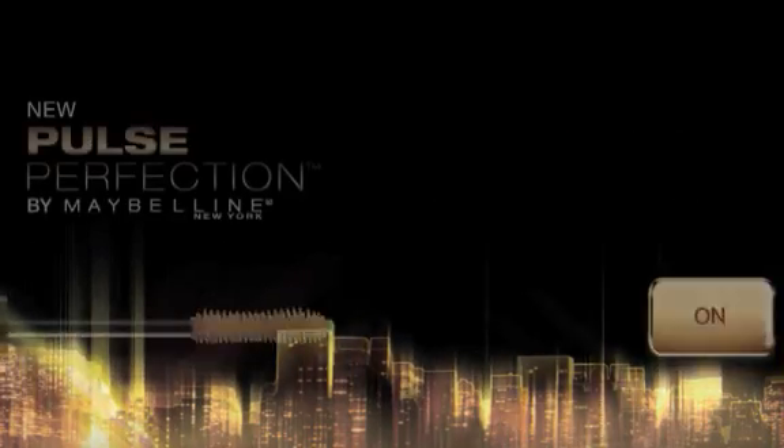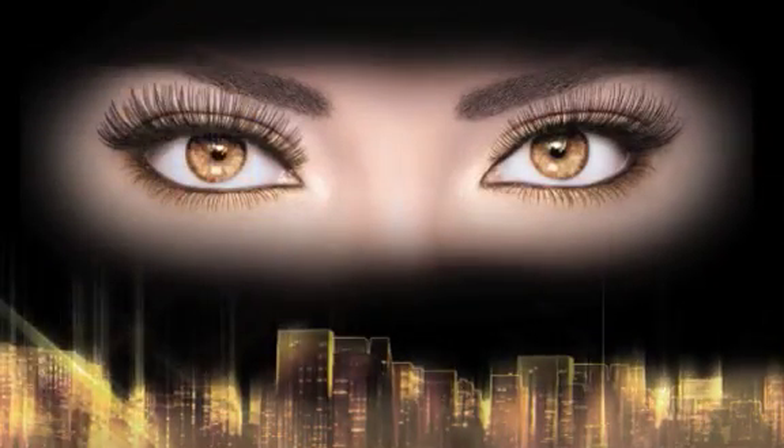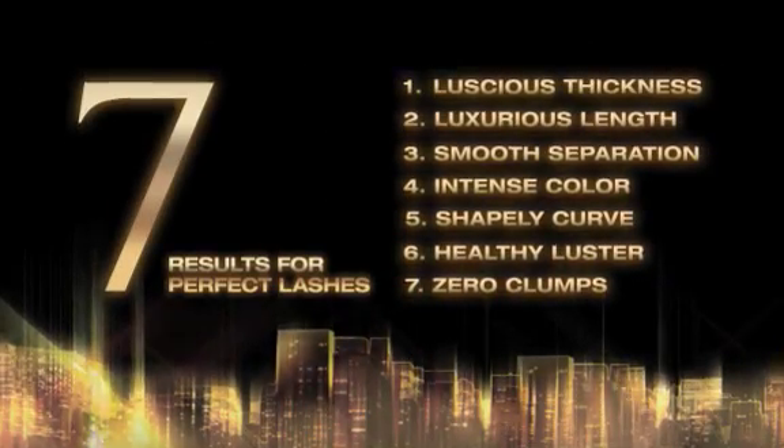Transform lashes to perfection with Pulse Perfection by Maybelline New York. While ordinary brushes just coat lashes, our patented vibrating brush wraps each individual lash, giving you the 7 results for perfect lashes.